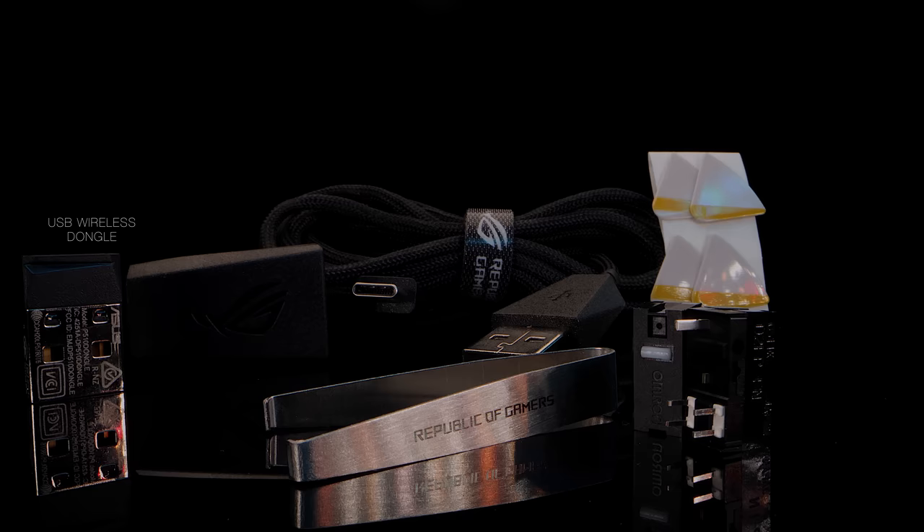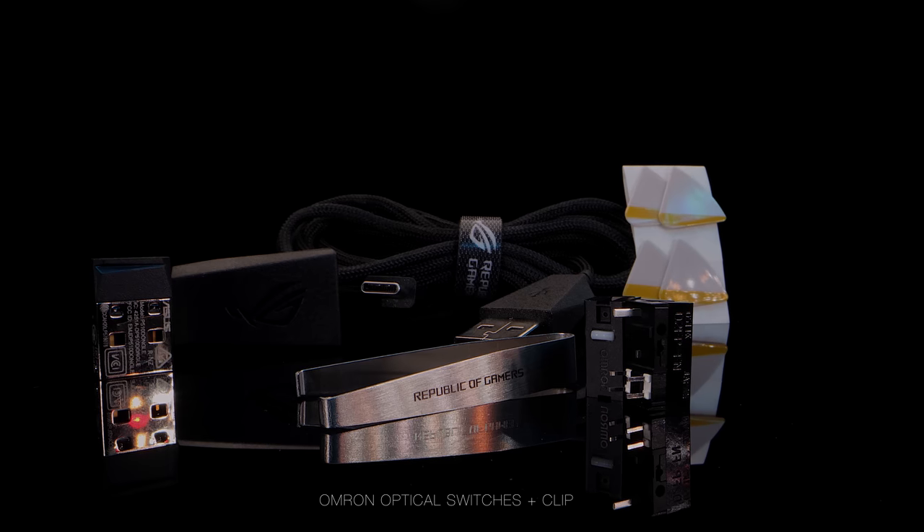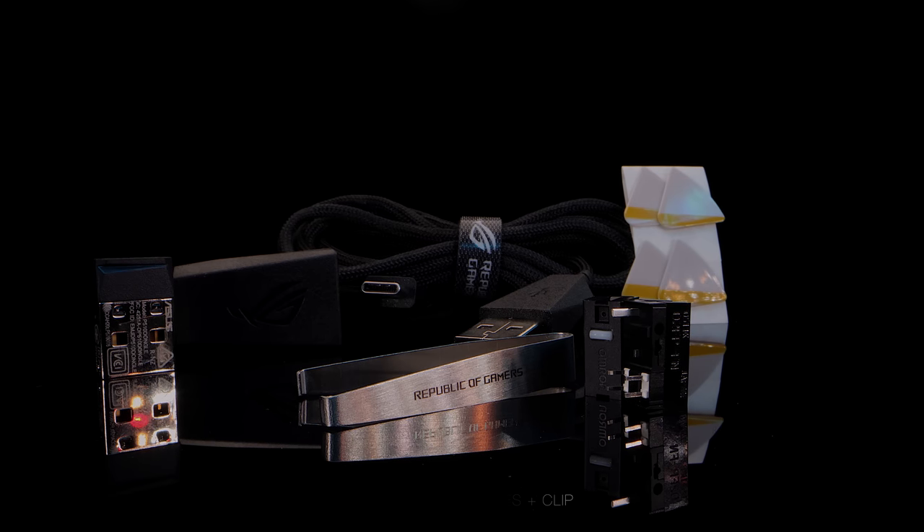You also get a USB wireless dongle and two Omron optical switches that can be changed with the included clip.